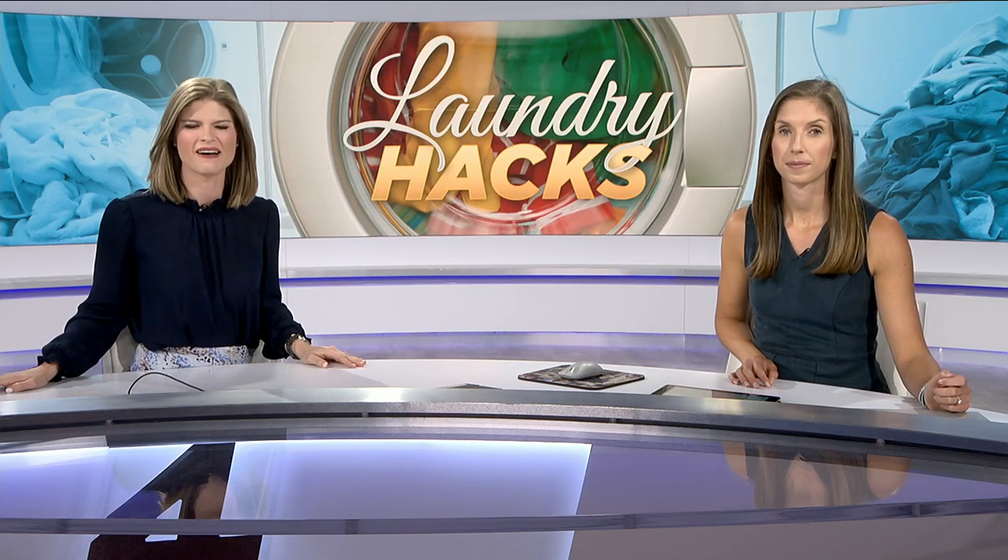Get this — the average household spends about $500 on dry cleaning every year, according to industry reports. But there are some things that you can clean on your own and other ways that you can cut down on your bill.